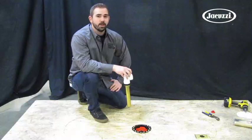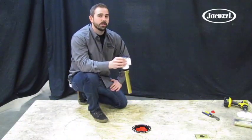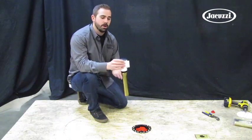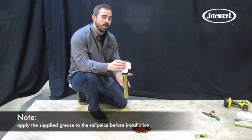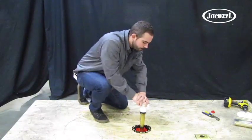Your direct drain flange is now ready to accept the brass tailpiece of your quick drain kit, which should already be attached to your freestanding bathtub. We've mocked it up here with a drain fitting and the brass tailpiece to show you how it will slide into the floor when you install your tub. Thank you.